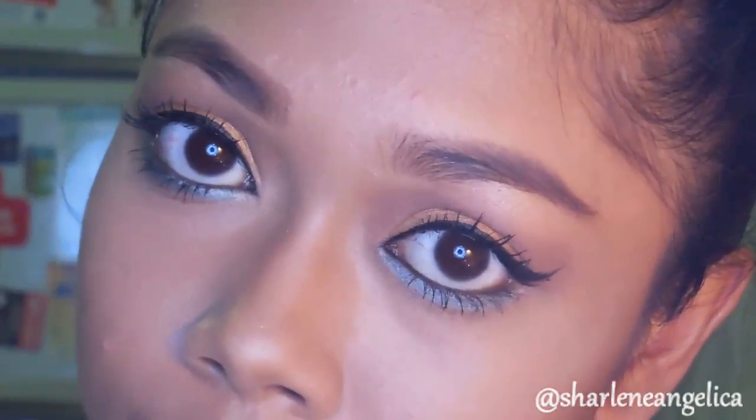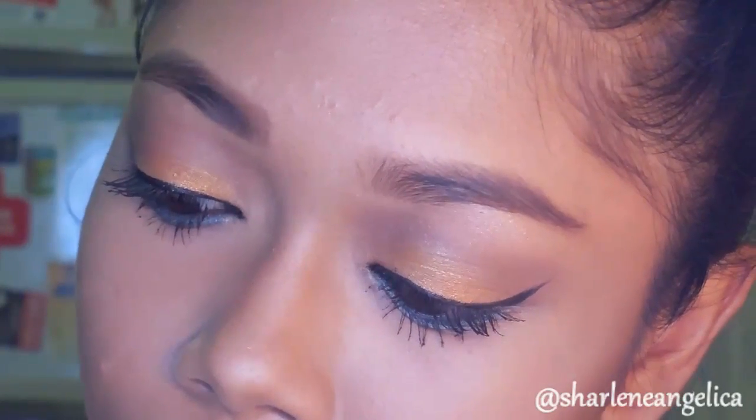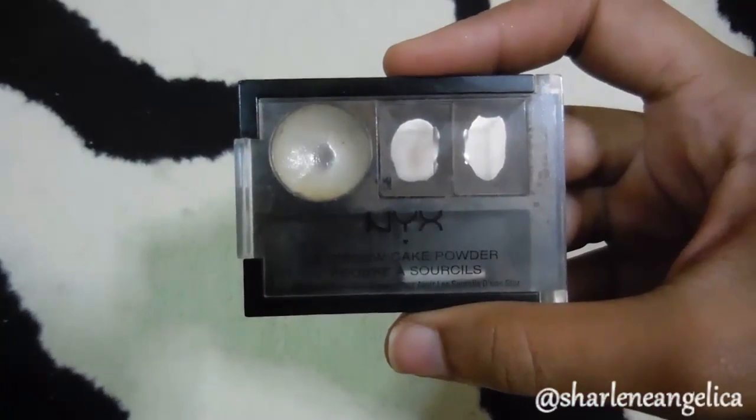So that completes the coral with a pop of blue eye makeup. Over here I'm using the NYX eyebrow cake powder set and going over where I previously contoured, because I like a more defined cheekbone.